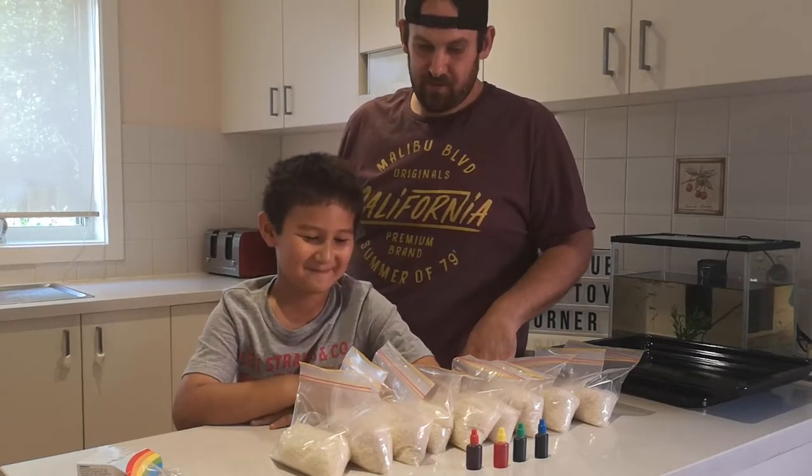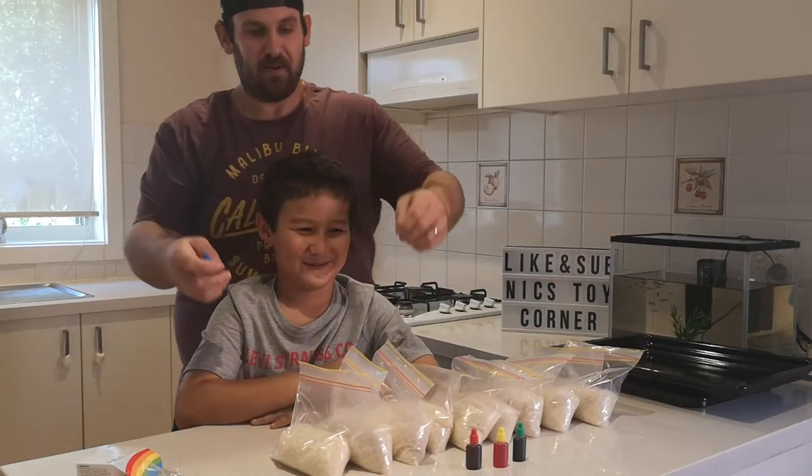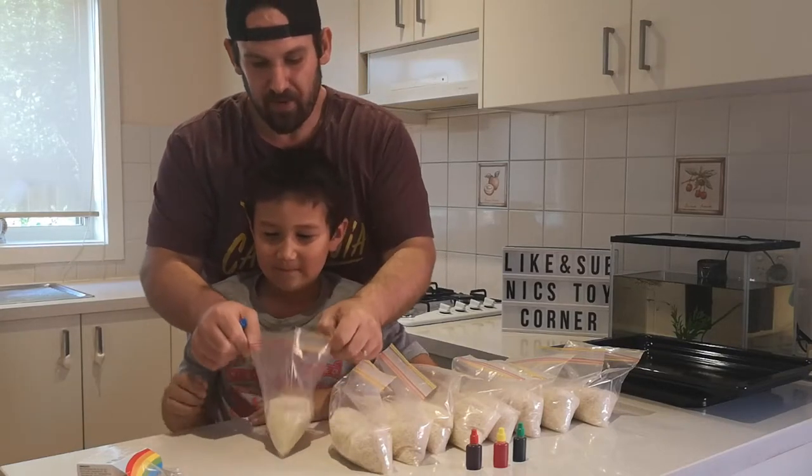So what colour are we going to make first? Let's go blue rice! Open the bag up.